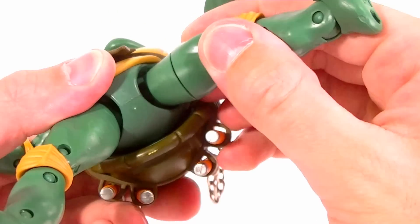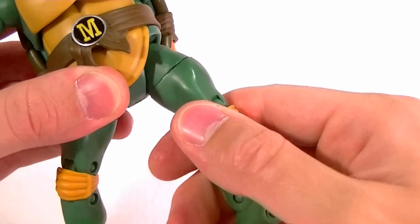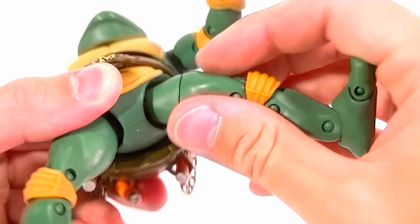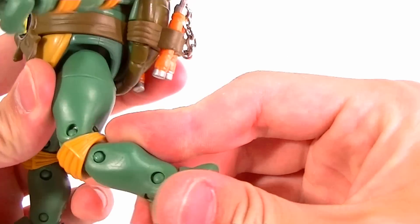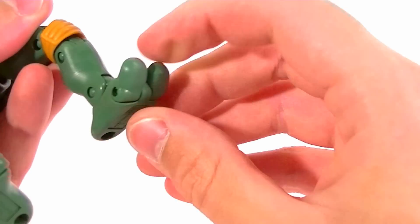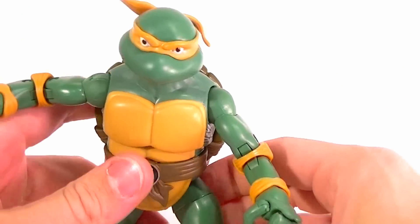The hips are on old school ball joints, so plenty of range of motion there, and then there's a thigh swivel also. Double jointed knees, single jointed ankle, there's an ankle swivel in there — no pivot or rocker. Each toe is hinged individually, so we've got a great amount of articulation.